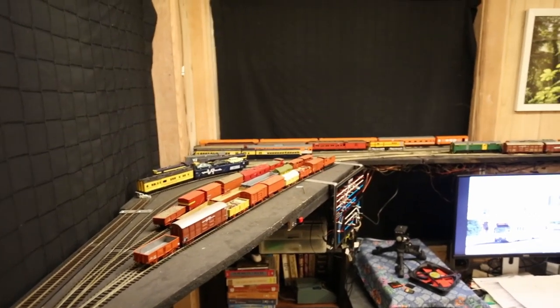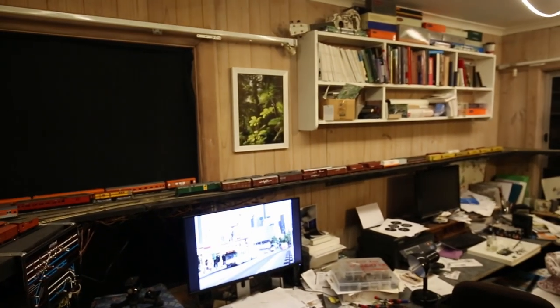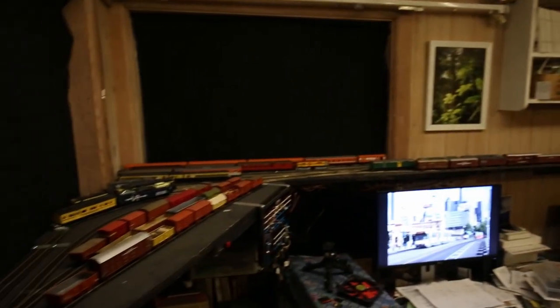Hi there! In this video I'm going to give you a tour around my HO scale model railway that I built in my home office space and talk about how I operate it and some of its design features.